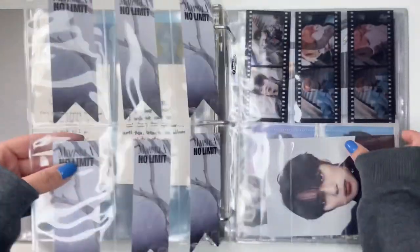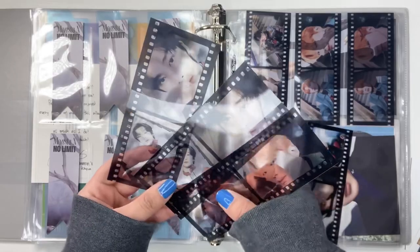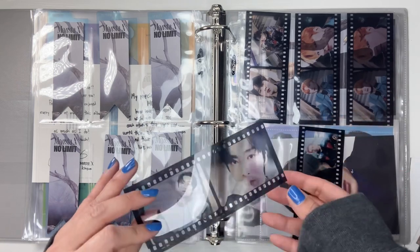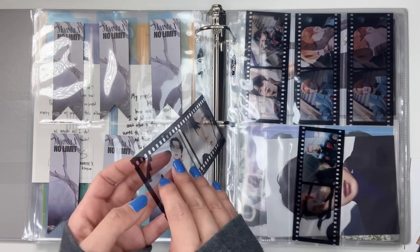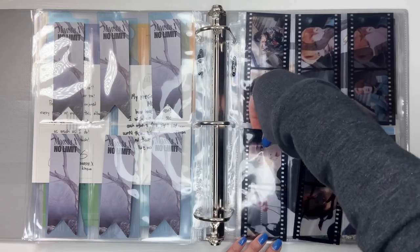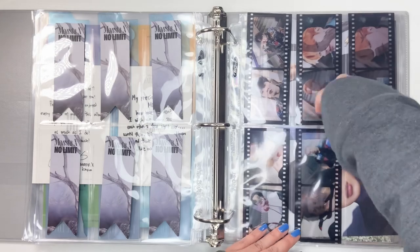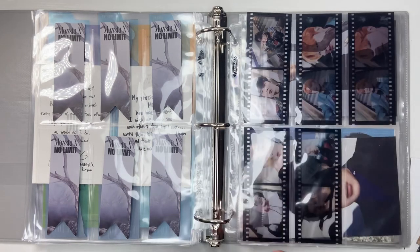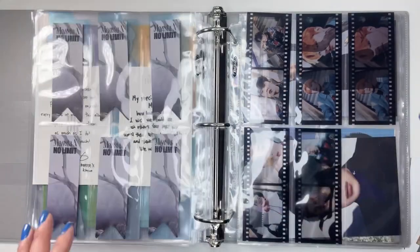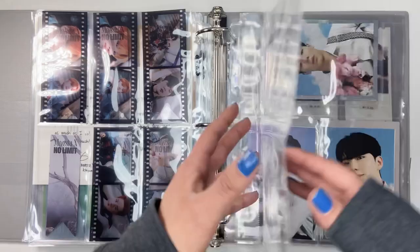I'm missing Jooheon, Hyunwoo, and Changhyun still. I thought I had them all, but nope. These are my extras now, and now I need to buy Changkyun. And these are just random things. So I'll add that to my list — at least I do have Hyunwoo and Changhyun... and Jooheon. Oh, that's so devastating. I thought this was what I was missing, but he's right there. Well, now I need to buy Changkyun.